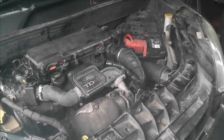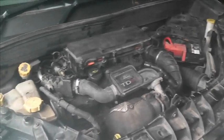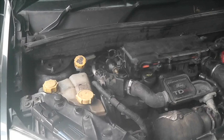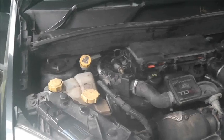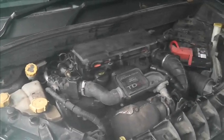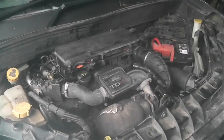I was hoping it may be just head gasket damage, so we ran it up and it doesn't pressurize the header tank. So no, that's not it.